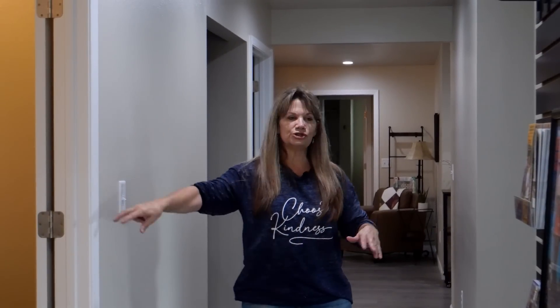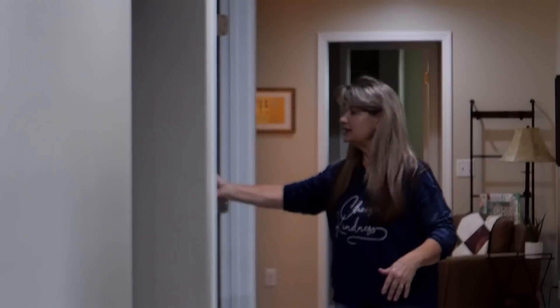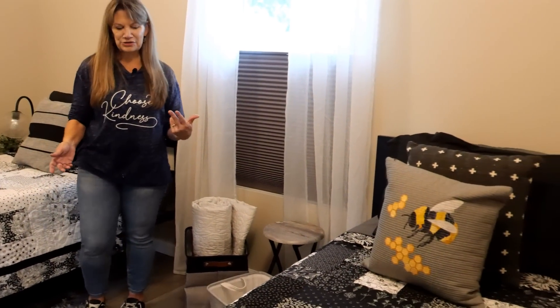In our first hallway here, we have three bedrooms. There are two twin beds in each bedroom, and this is the largest of the bathrooms — it's right here, and we'll show you that up close as well. All of the bedrooms are just a little bit different, so I'm going to show you what's unique about each one because I think they're kind of fun.